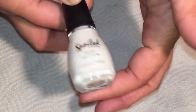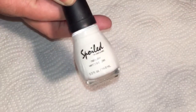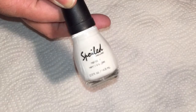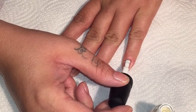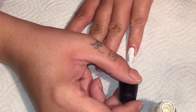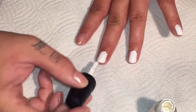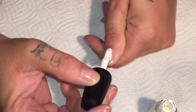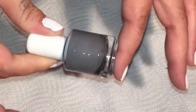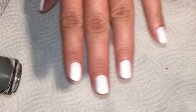First I'm going to do just one thin coat of white. You can use whatever white you want — this is going to be the base underneath the watercolor design and it's just going to make the colors stand out a little bit more. Next we're going to take the liquid latex and apply it around the fingernails, which will help with cleanup in the end.